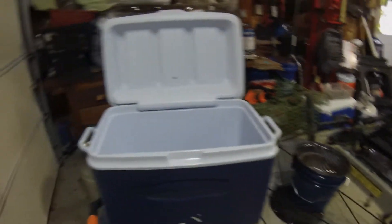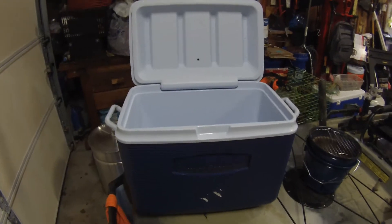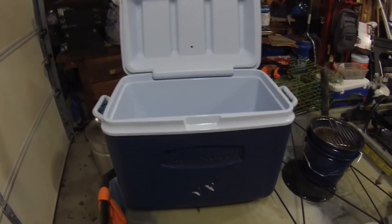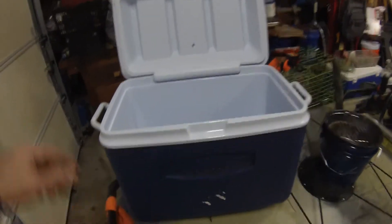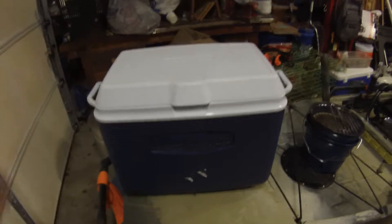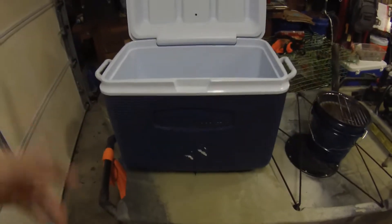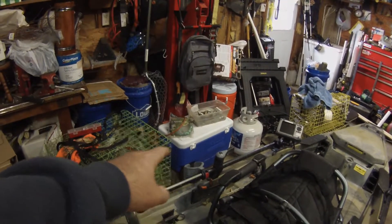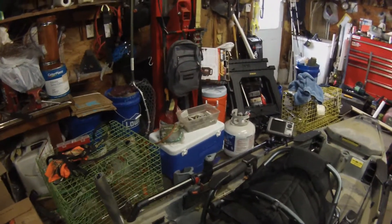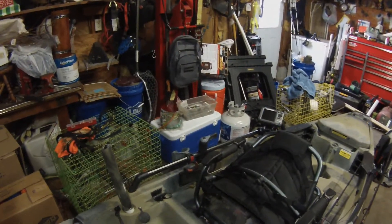Real quick before I head out to the water, I want to show you the cooler I normally carry. I'm not going to carry it today because I'm only going to be out for a few hours to catch bait for tomorrow. This is a cheap 20-dollar Rubbermaid cooler, I think it's 68 quart. I normally carry this for freshwater fishing. If I'm saltwater fishing, I carry that blue Coleman cooler because I keep a wider variety of saltwater fish.